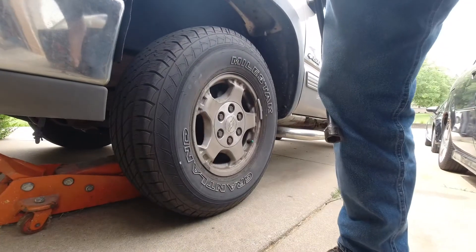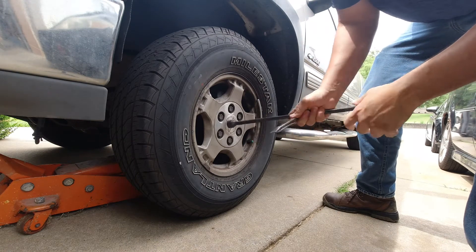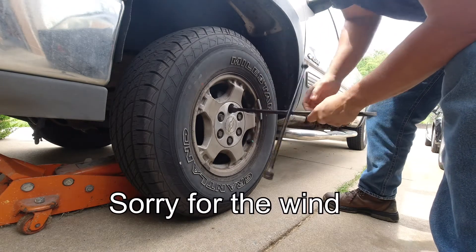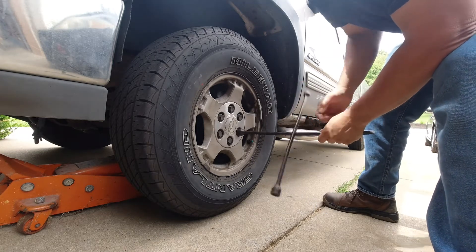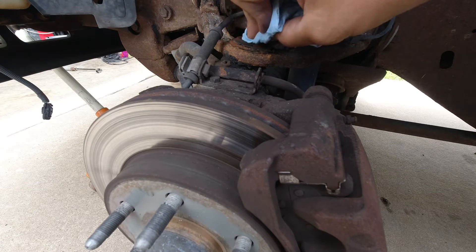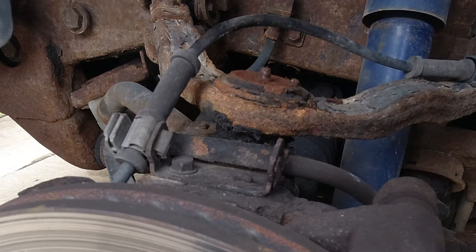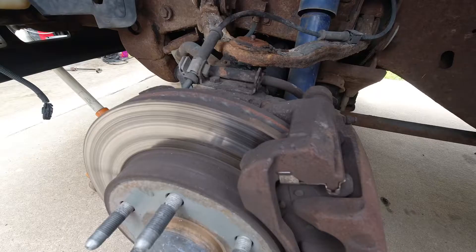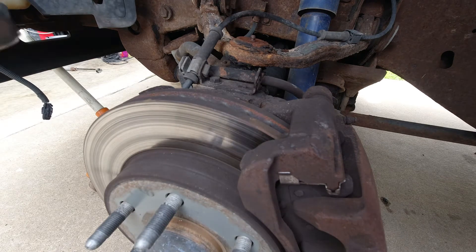One thing you need to know about most newer vehicles — these are only beauty rings sitting on here. These are just plastic caps; the actual lug nut is underneath. Before you do anything with the grease fittings, wipe them off first. These grease fittings are on a lot of older ball joints and a few other points, but a lot of the newer stuff is all sealed so you can't grease them.